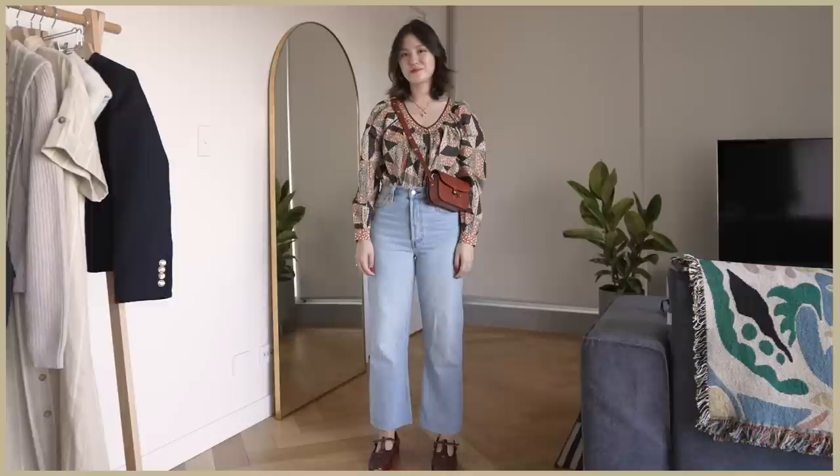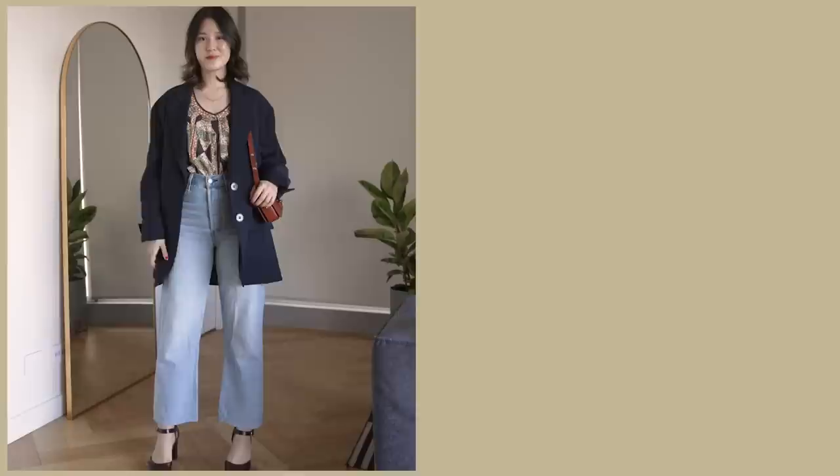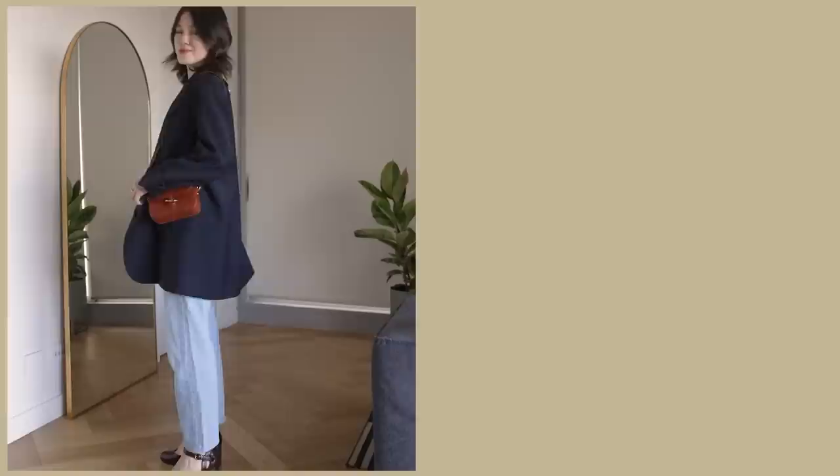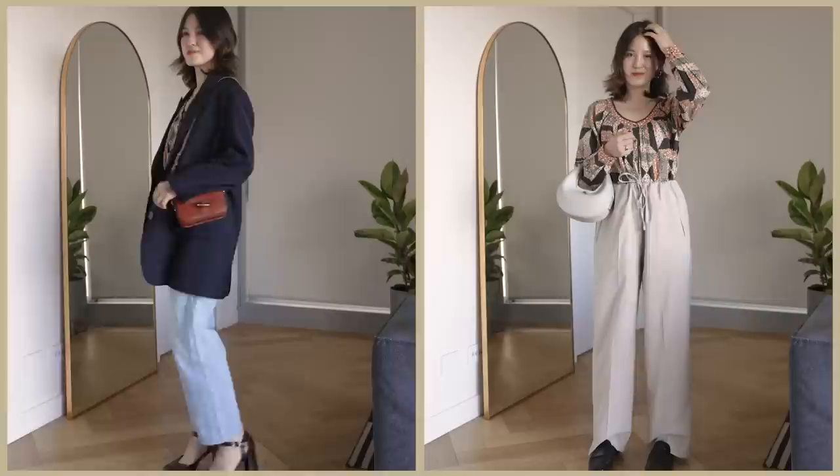The biggest deciding factor as to whether I'll keep this is how versatile it is when matched with different things in my wardrobe. This is more bohemian than my usual style but I really love this combination. I wanted to make sure it would also look good with pieces I wear all the time, so I tried wearing it underneath an oversized blazer — bohemian and modern but they look nice together — and paired it with some flowy wide-leg trousers. This is an item I will be keeping because I can't get over the colors, the prints, and the design.